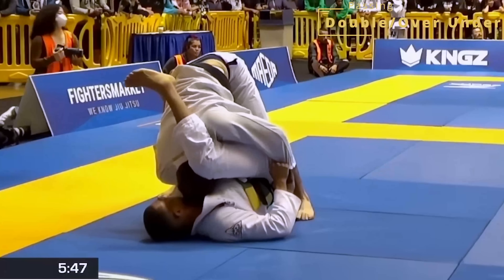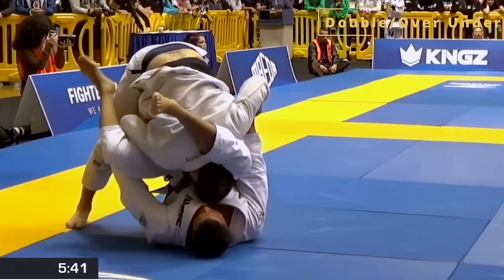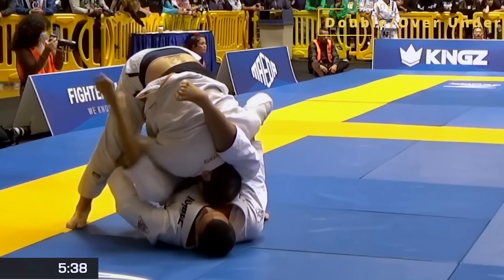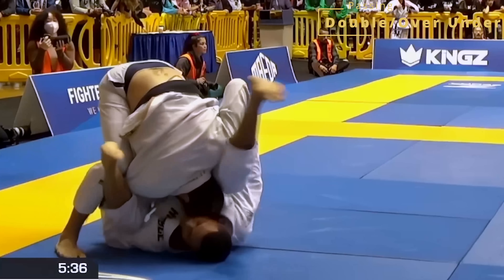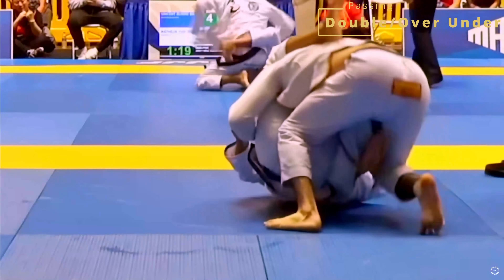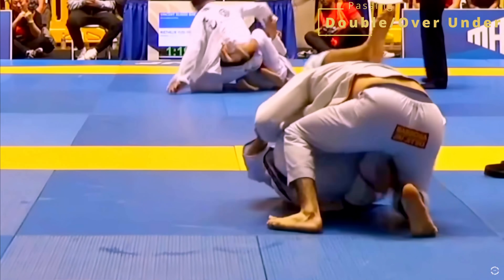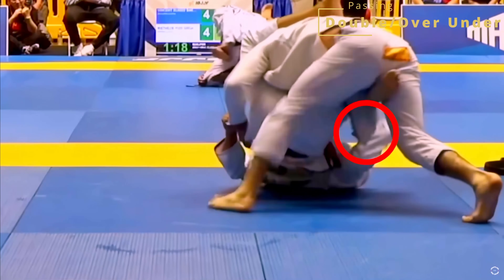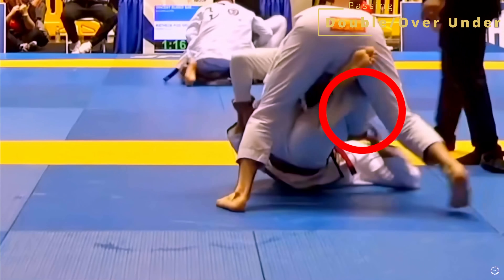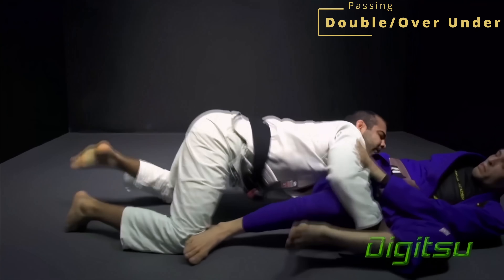To briefly cover the concept of connecting the two: when you're trying to double under pass, the main factor is how high you can get your hands on your opponent's body. You need to reach either a lapel or the head to try to close that space, because if their upper body's free to move, they can always wiggle and make space with their legs. But while they're pressing down and defending you reaching up towards their upper body, their legs come down and it makes it easy for the person on top to step over one of their legs and switch to an over-under passing system. When making this transition, it's very important that you don't remove your arm until their leg is securely trapped, because if you do, you're placing yourself directly into a triangle.